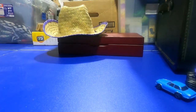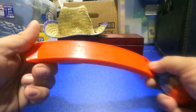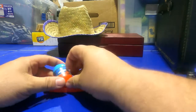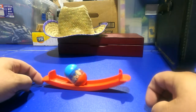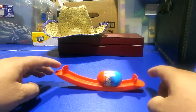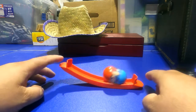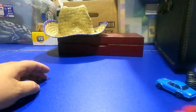Then we got Tumblin Weevils — this is 1978 Hasbro Industries, Pawtucket — and this little weevil goes here. How do you keep an idiot busy for hours? That's fun.